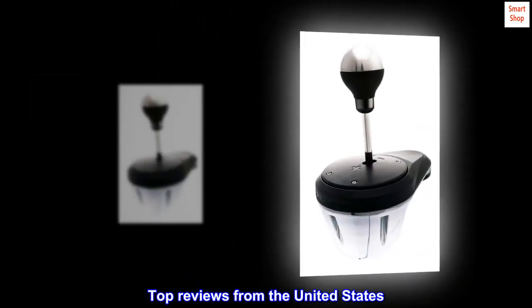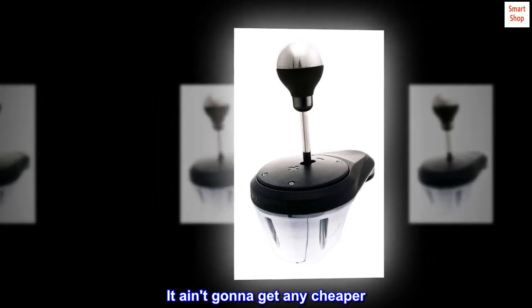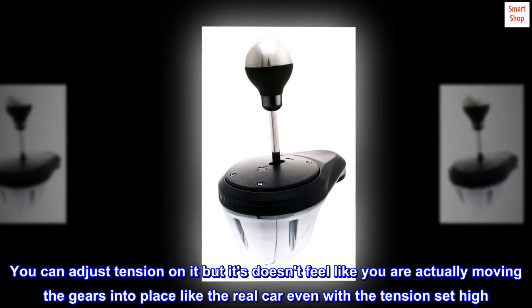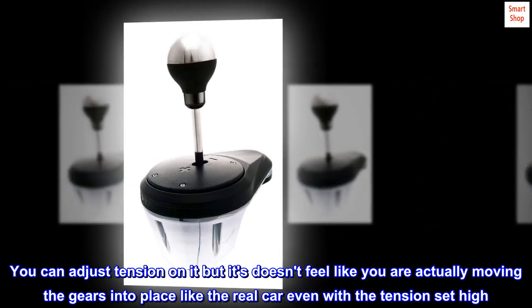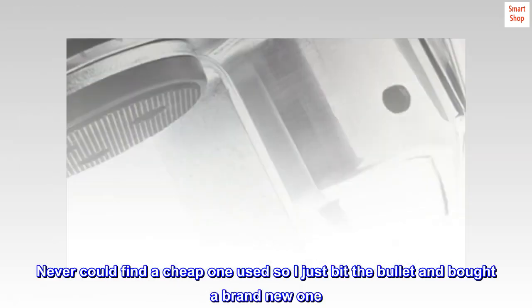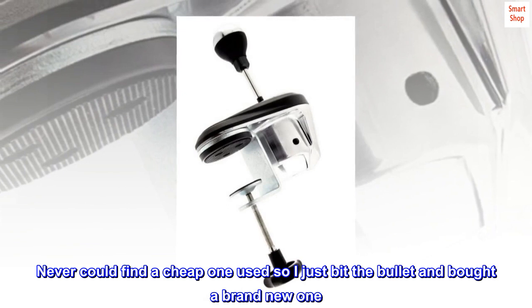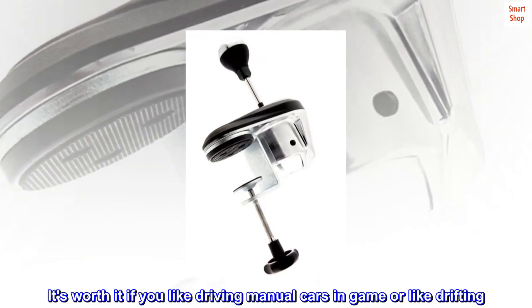Top reviews from the United States. It ain't gonna get any cheaper. You can adjust tension on it, but it doesn't feel like you are actually moving the gears into place like a real car, even with the tension set high. Never could find a cheap one used, so I just bit the bullet and bought a brand new one. It's worth it if you like driving manual cars in-game or like drifting.